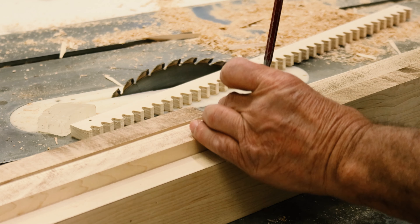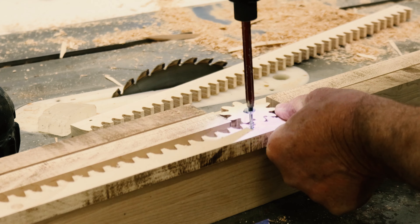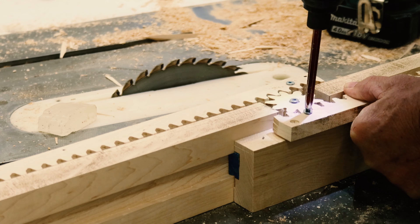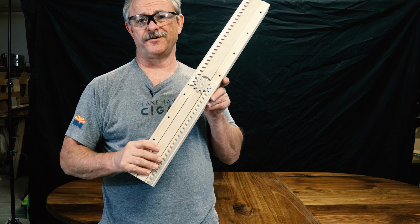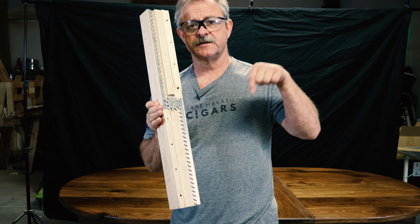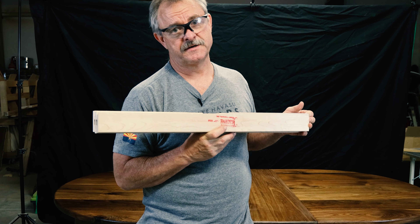There is an easier way to get this hardware though. The whole design is so that you can open and close the leaf while standing on one side with one person, and the legs don't move. Went through all that trouble of making our own — could have bought them online all along. Check the description down below, and they work better than mine.